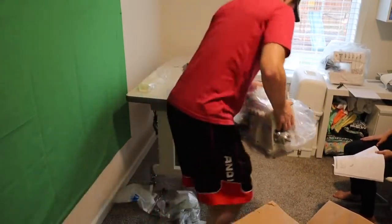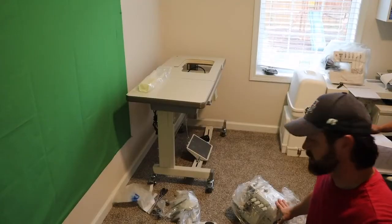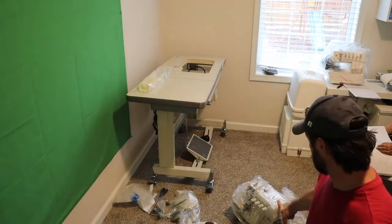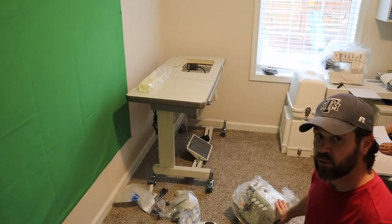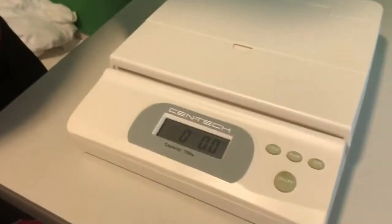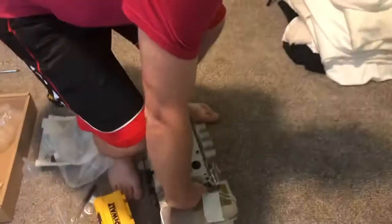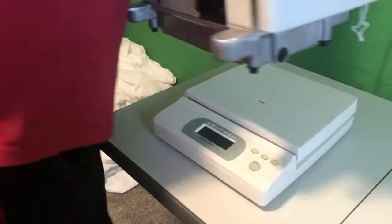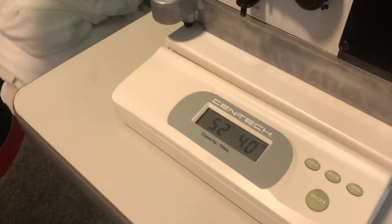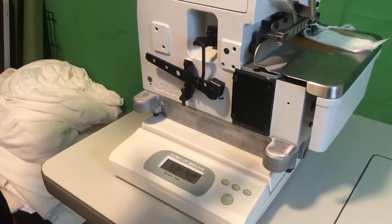Holy smokes — the top piece, the serger itself, I'd say at least 40 to 50 pounds if not heavier. Just be aware of that, be careful. I just want to show you guys exactly how much it weighs so you know what you're dealing with when you order one. The table itself is definitely lighter. So it's definitely not 70 pounds — 52 pounds, four ounces. That is a heavy piece of equipment for how small it is. Very dense.